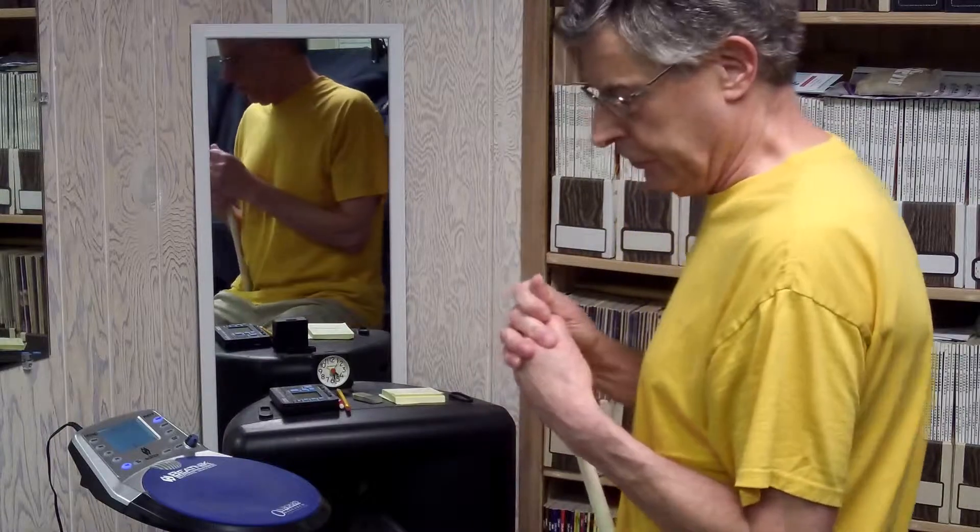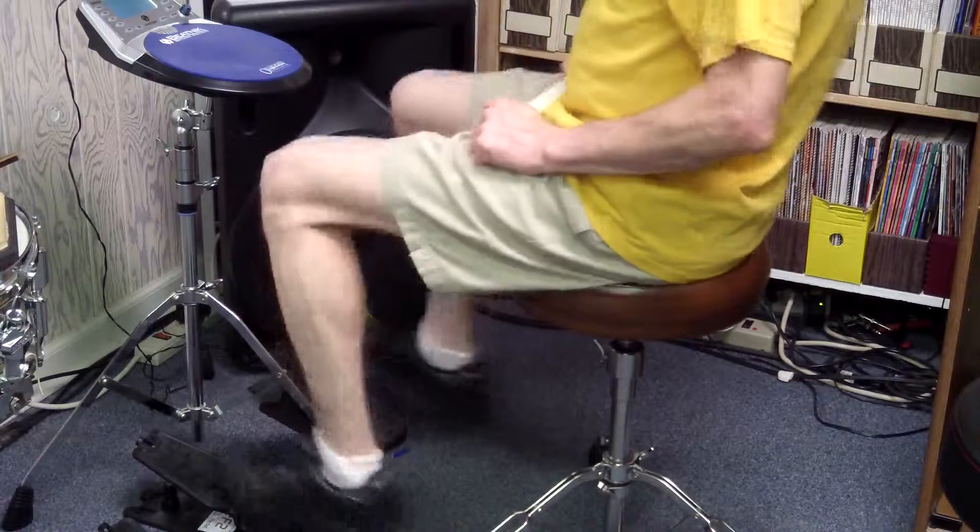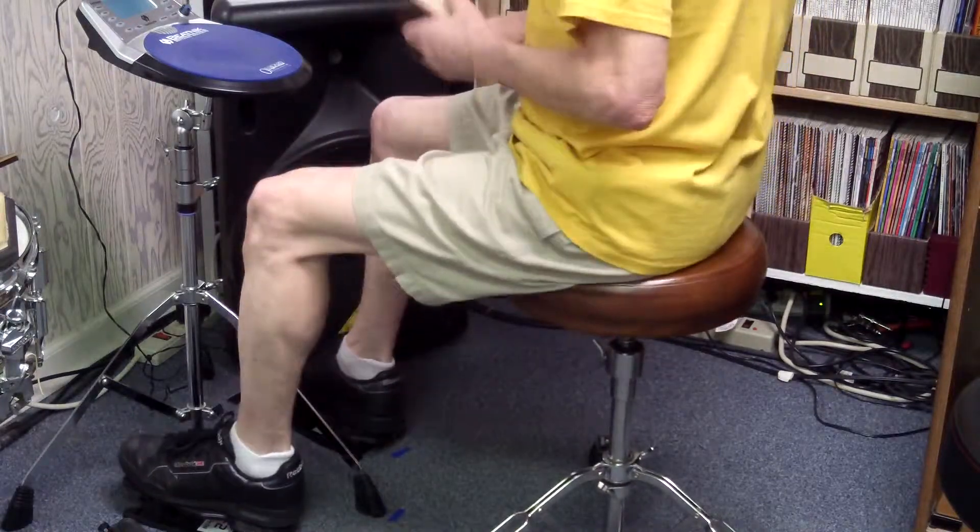Now what I added to that was the foot, and I'll demonstrate that next. Basically what I did is I just put a foot pattern for each of those exercises. I've included a PDF so you can look at that and try it yourself. Here's that same pattern — now it's hands and feet together.